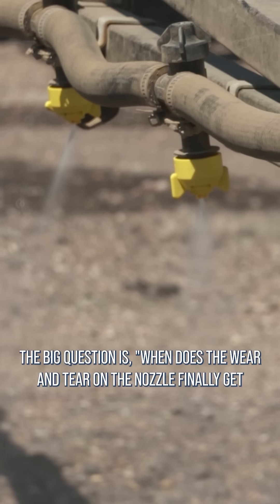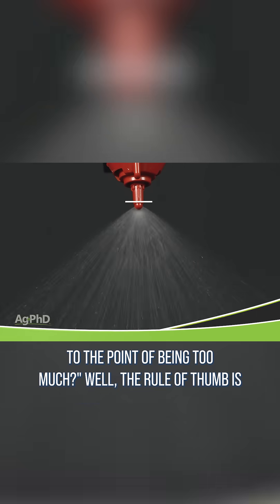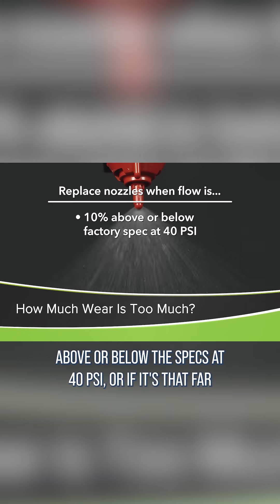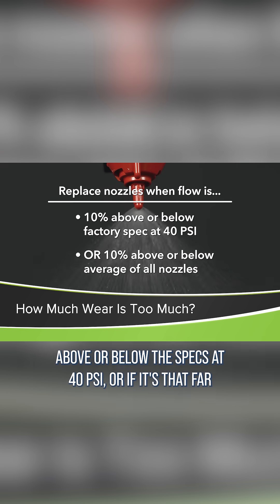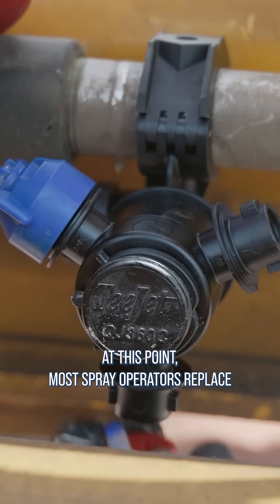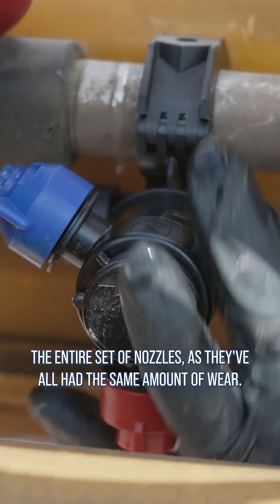The big question is, when does the wear and tear on the nozzle finally get to the point of being too much? The rule of thumb is if the flow from a nozzle varies more than 10% above or below the specs at 40 PSI, or if it's that far off of the rest of the spray nozzles, you need to replace the nozzle. At this point, most spray operators replace the entire set of nozzles as they've all had the same amount of wear.